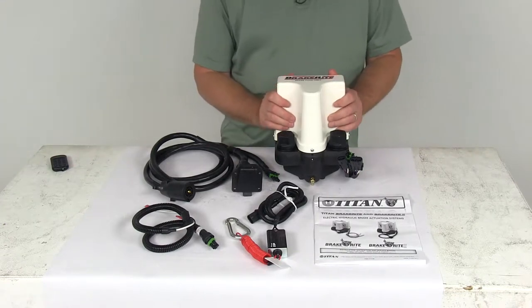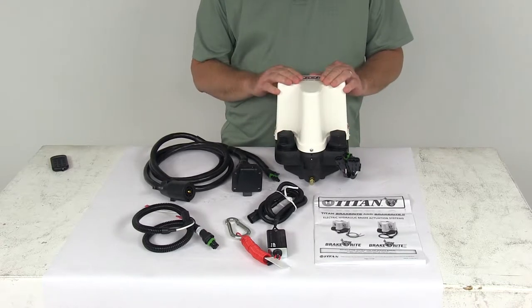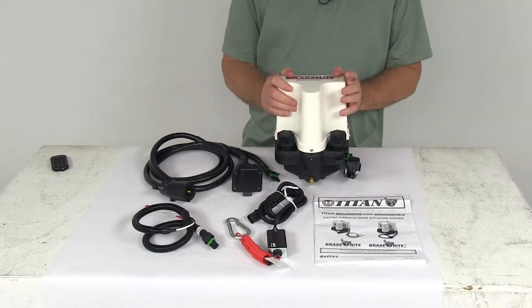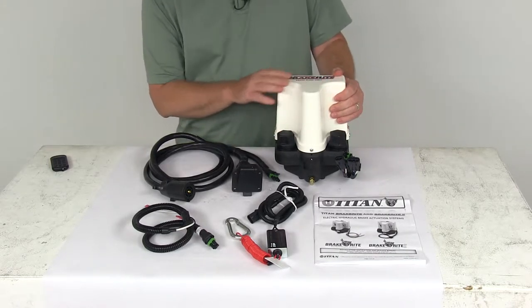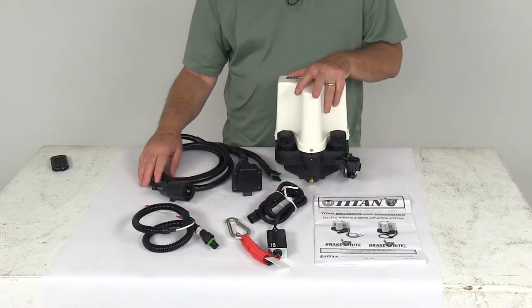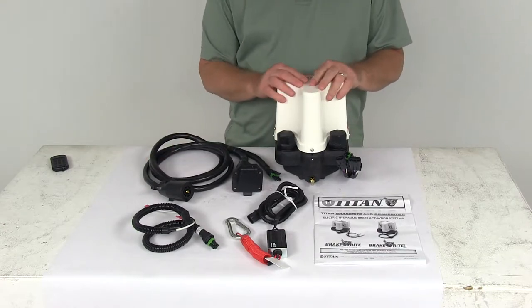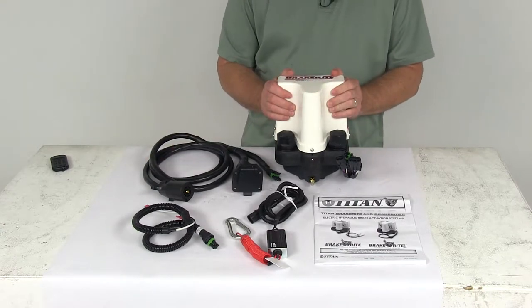Today we're going to take a look at the Titan Brake Right One Plug and Play Electric Over Hydraulic Actuator Kit. This electric over hydraulic brake actuator will mount on your trailer and it plugs into the seven-way trailer connector. The electric current that runs to this actuator when your tow vehicle brakes are applied triggers the pump and the motor on the actuator, which will activate your trailer brakes.